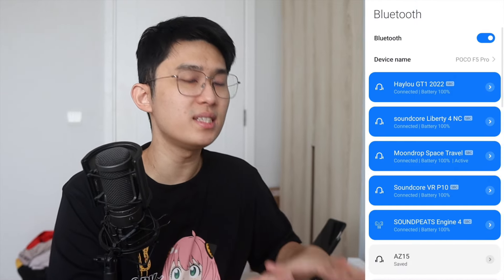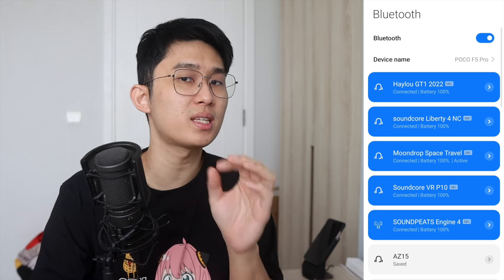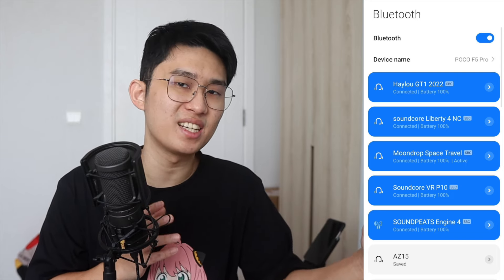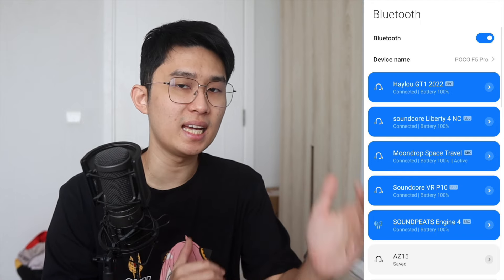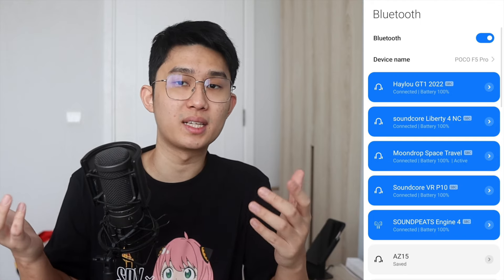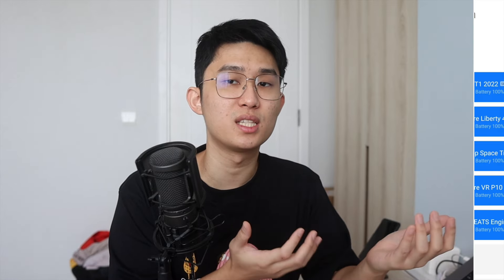This video is strictly testing real-time gaming performance. One thing I have to set straight before we move on: I test all these earbuds with SBC codec, because as I've seen in my years of latency testing, SBC consistently has lower latency than AAC or high-res codecs like LDAC, LHDC, even aptX and its family sometimes. Of course there are some outliers, but it's really rare and requires specific pairings. So in general, SBC gives you a good idea of the latency — if it's good, the others are probably good too.